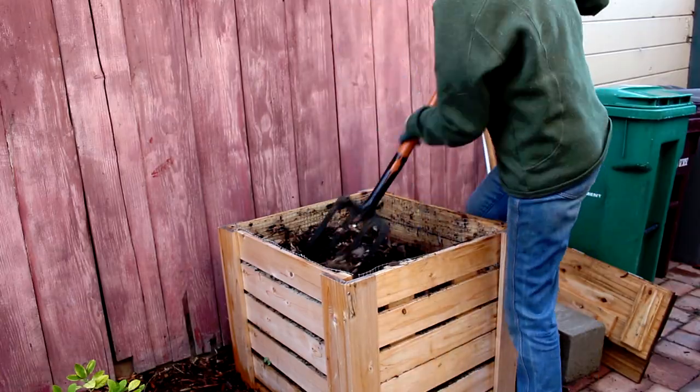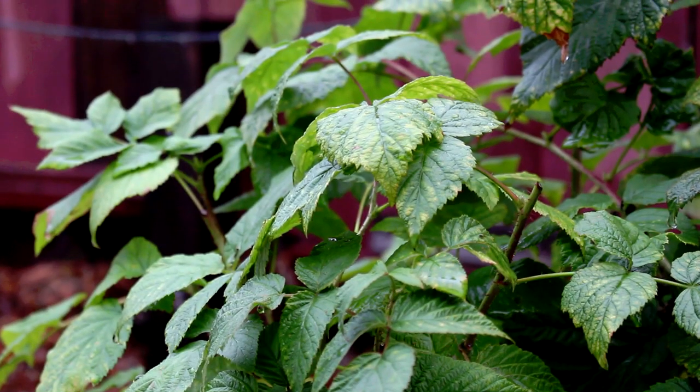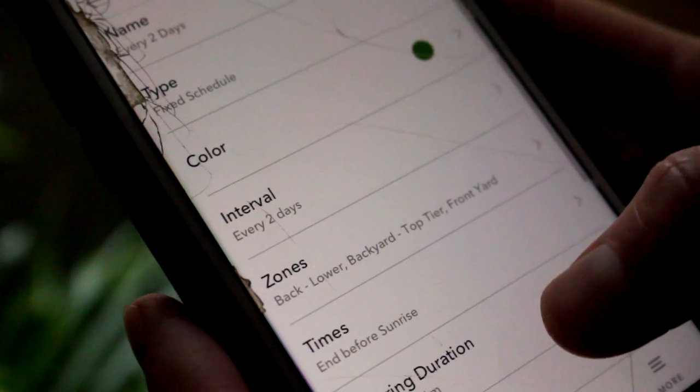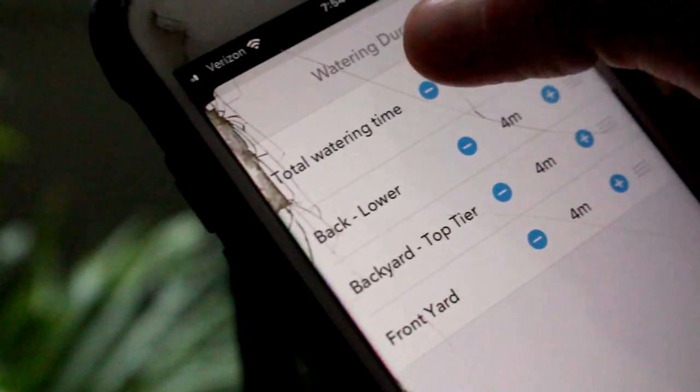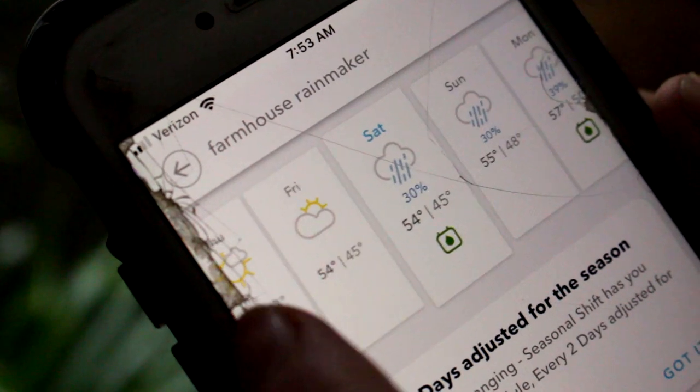Looks like our compost is almost ready, so we're going to keep turning it for a bit longer. In California, it's finally the rainy season, so we'll adjust our irrigation to account for the extra watering. We'll turn our irrigation down to just a few minutes every other day, but check your local weather to see when it's raining in your area.